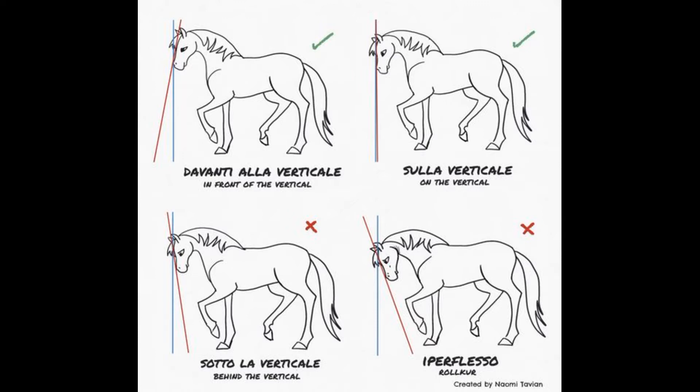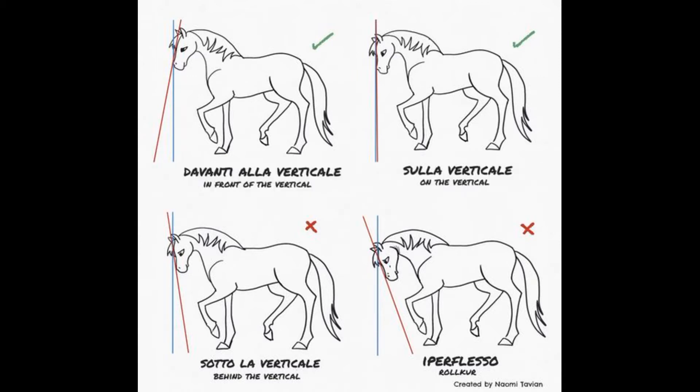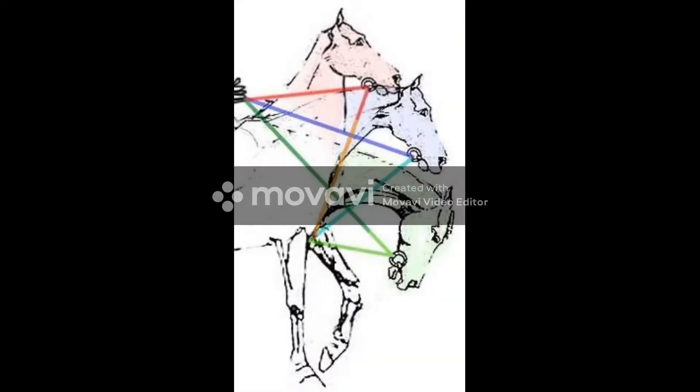Above the bit occurs when the horse is resisting the rider's hands by moving away from them upwards. Behind the bit occurs when the horse is resisting the hands by moving behind the connection. In both cases, the problem is communication that results in the loss of connection and balance. Many riders are focused on getting the horse in frame — unfortunately believing that if the horse's crest is round and their head is down, the horse is on the bit. This is a false frame.